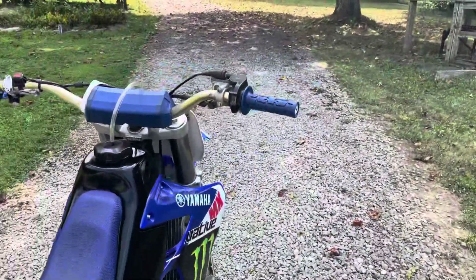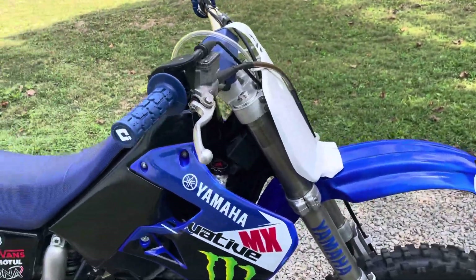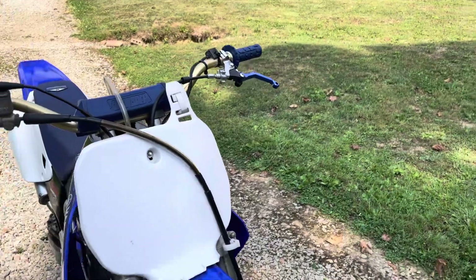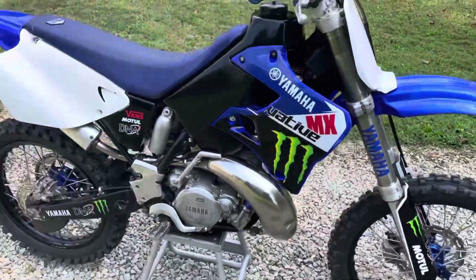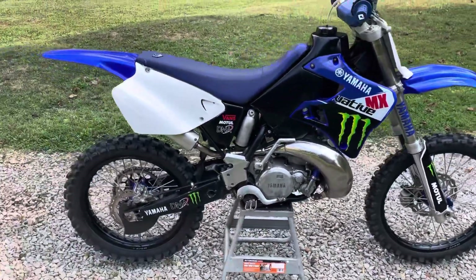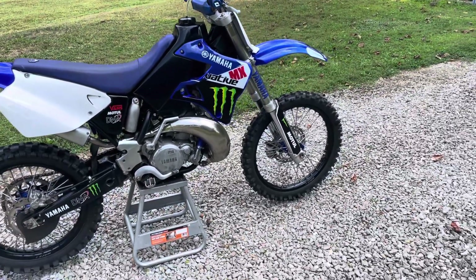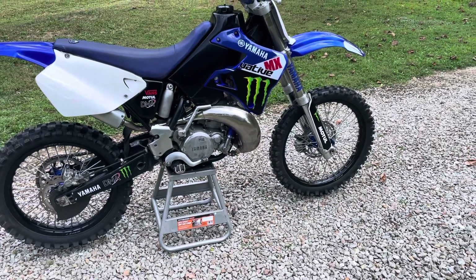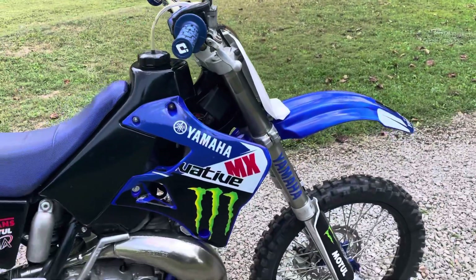It's got some Pro Taper bars, ODI Rogue soft lock-on grips. The suspension was all redone — forks and the shock all rebuilt, new oil seals, bushings, bumper under the rear shock — so that was all redone by a pro at a shop.